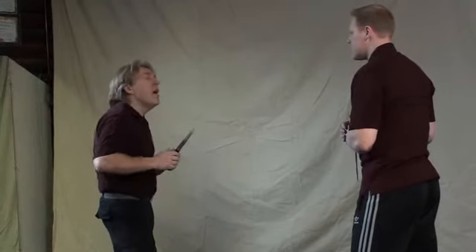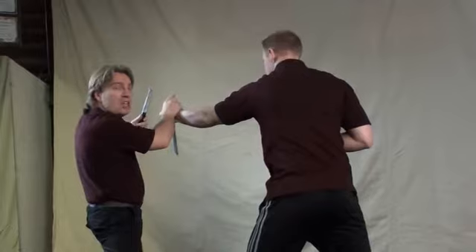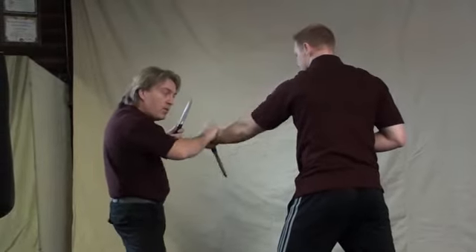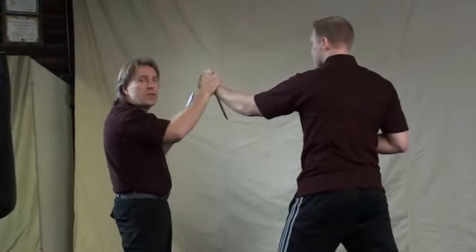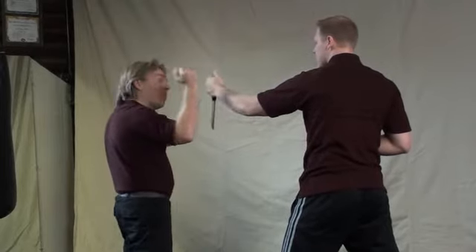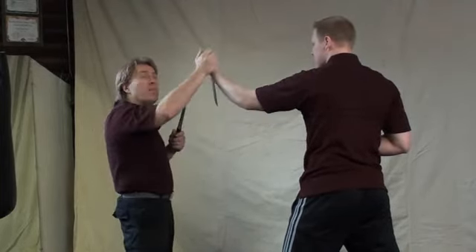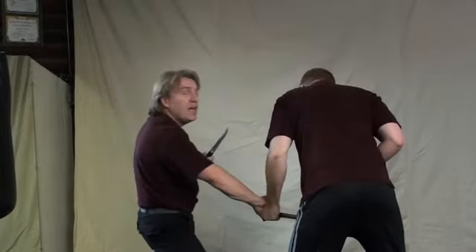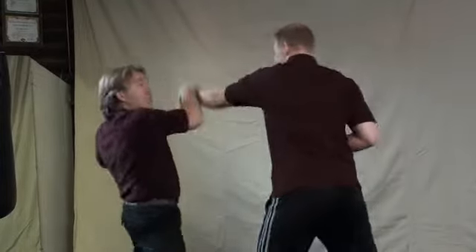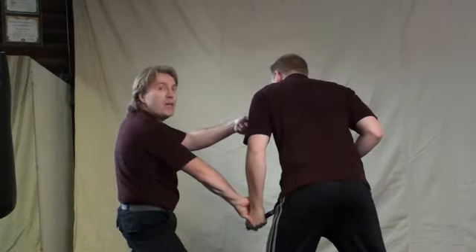From a closer perspective: as your opponent comes to strike you, move outside. It's not a grab or abrasive technique — you're sticking with his energy and redirecting it. Make sure you do this correctly because there are many intricacies. How you redirect him will change how his body reacts. Become part of his natural flowing energy and redirect it, then step outside, redirecting his blade to his lower region and stabbing him in the neck.